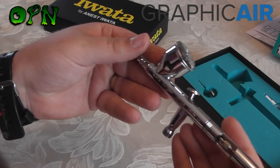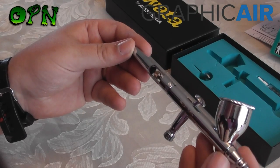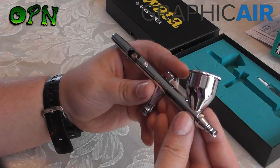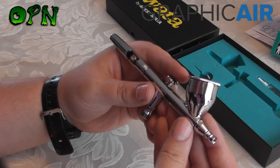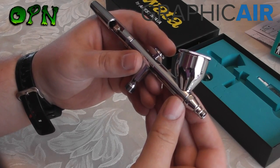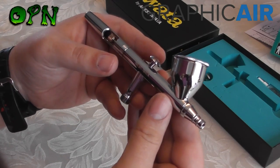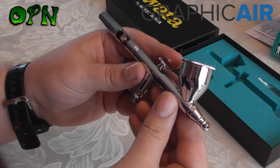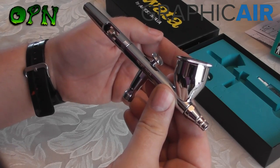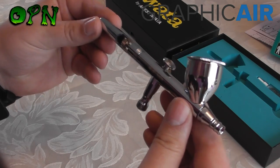Some of the key features of this airbrush: it's got a 0.35mm needle nozzle set, which is fantastic for a multitude of tasks. It's brilliant for heavier viscosity type paints and also good for medium to small spray patterns. I use this airbrush for scale model painting and it's fantastic for base coating miniatures, varnishing miniatures, and also for fine details — making it an absolutely fantastic all-round airbrush.